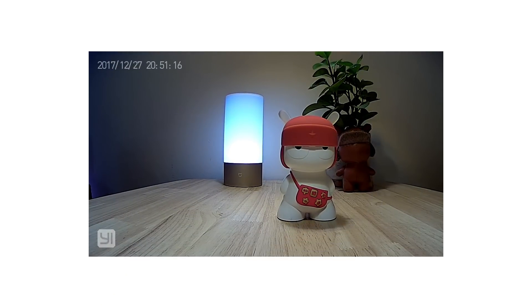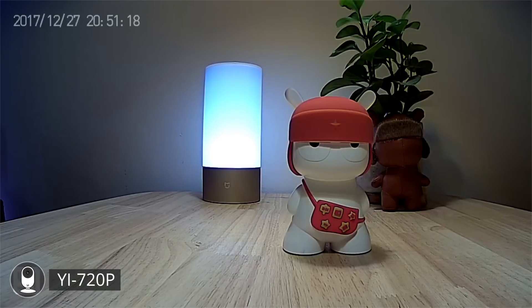They shoot 720p so I've scaled it up to fit the frame. The footage is really quite grainy and colors are not really vibrant, but it does shoot at 20 frames per second.